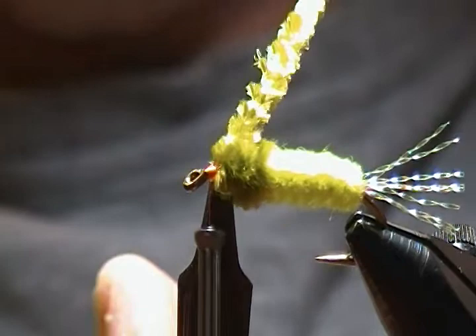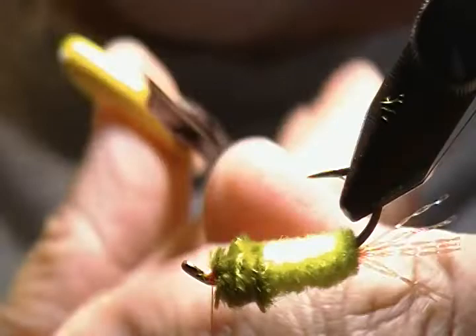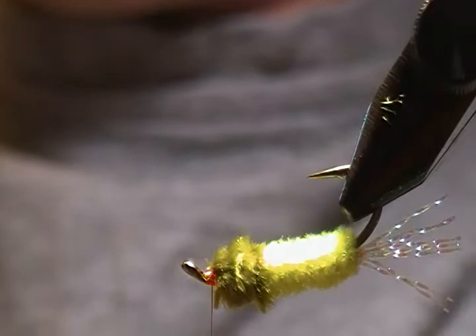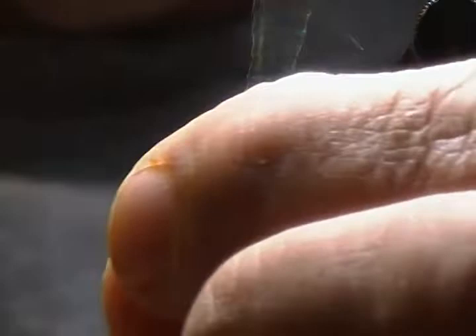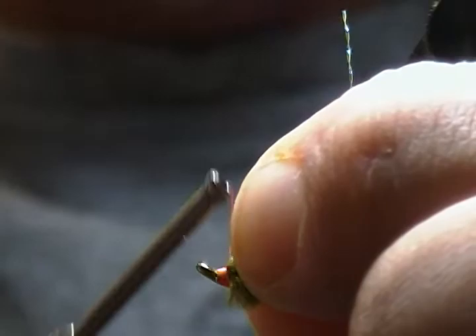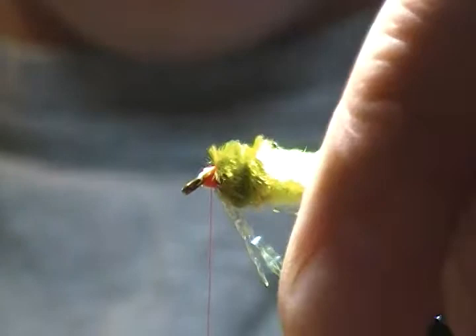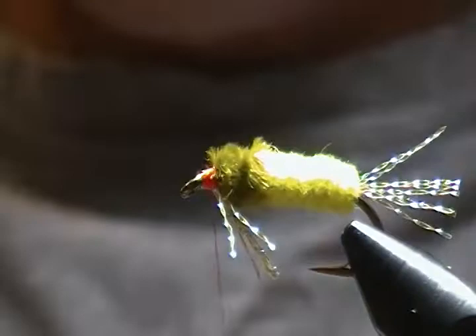I still have plenty of room to tie in a throat, so I'll flip the fly over. Trim a little bit out of the way, then bring in the remaining crystal flash strands we saved from the tail — I've got five more strands. Pinch them in underneath, just as we did on top, fold them back and wrap back to lock them in place so those fibers won't pull out. I like the throat to reach almost to the hook point but not quite. Trim those to length.